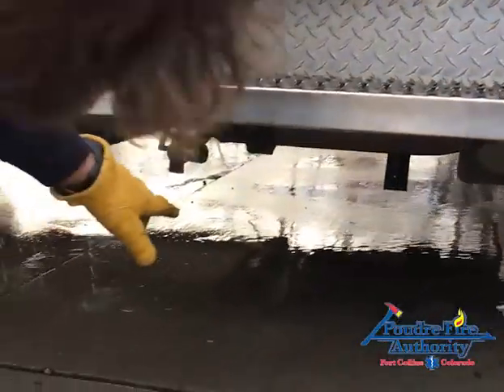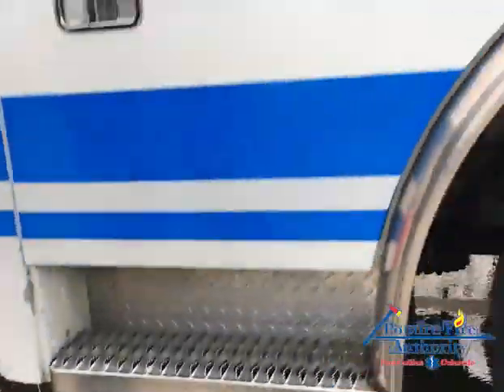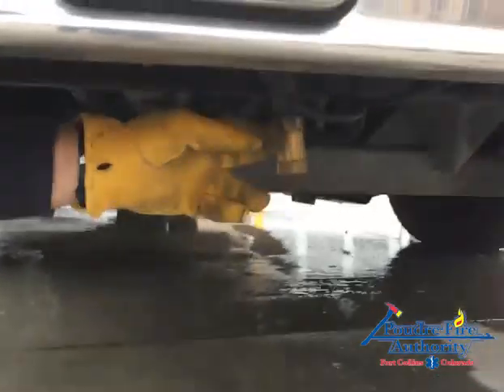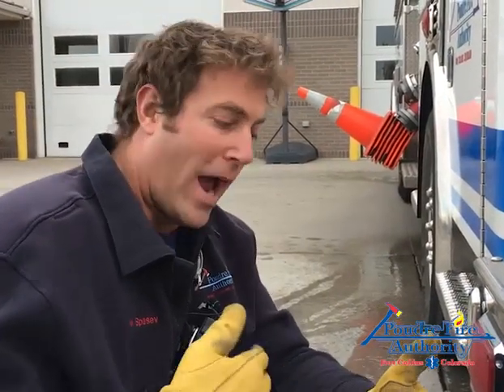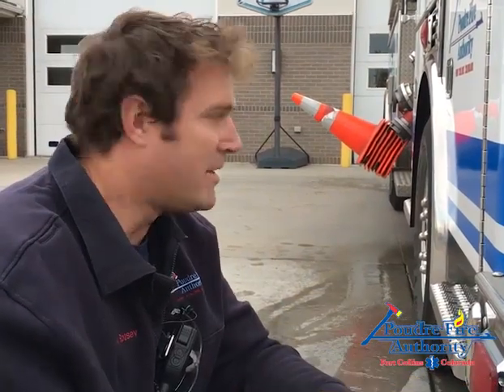This engine is a good example — I've got a manual drain right here leading this side of it. What's more and more common on our newer engines is an auto drain, which is this brass fitting right here. When the system is pressurized, the drain closes. When there's no pressure, it opens and auto drains. All the newer engines have auto drains on both sides, and possibly at other low-lying spots as well.